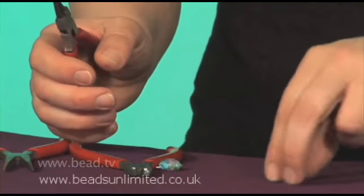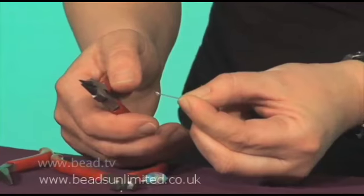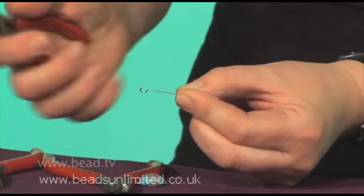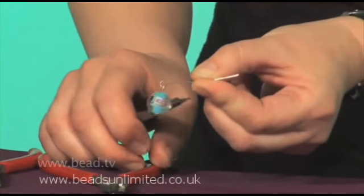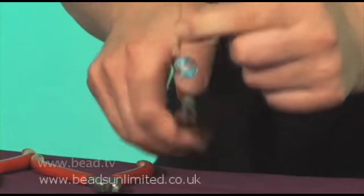So next we're going to get the eye pin and open up the loop on there. The easiest way for opening it up — pop the pliers inside the loop, grip it, and again it's just a wrist action to open it up. Then we're going to hang that on there, and then again we'll close it up — grip it and close it up.